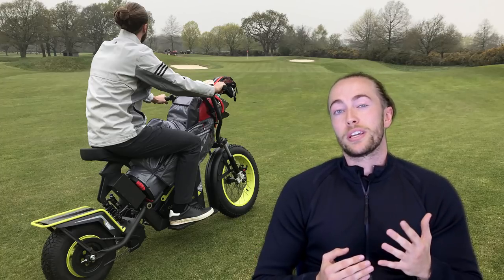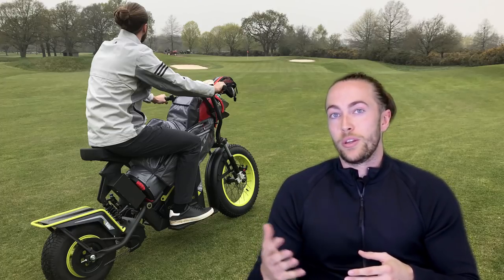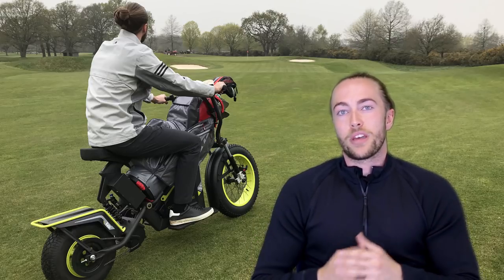Guys, I want to know what you think. What do you think of the FinCycle? If one of these is at your golf club or a golf club you visited, would you give it a go? Let me know — leave your comments below. I hope you enjoyed the video and as always, thank you for watching.